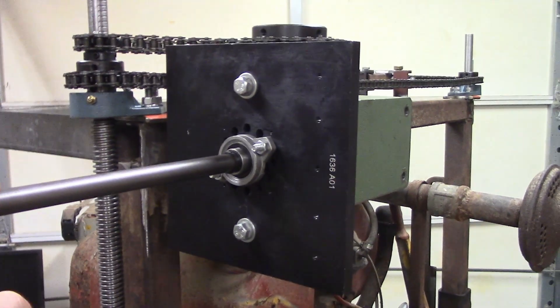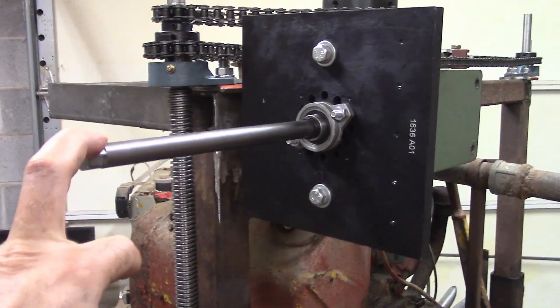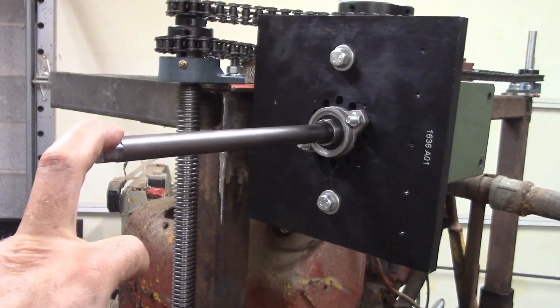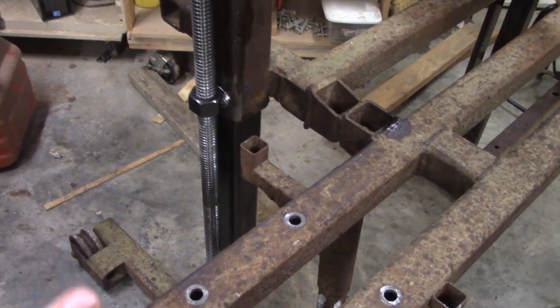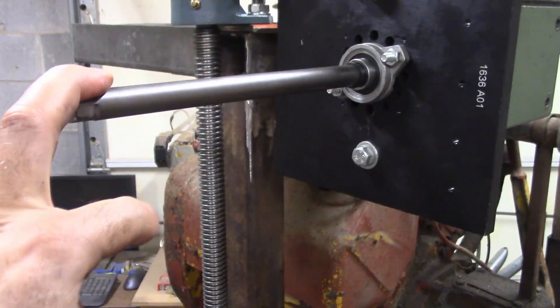You can manually move it up and down — going down of course is way easier than going up. Normally what I do, and I did this on the old one, was use a drill to raise it. When I got to the end of cutting a log I would raise this all the way up with a drill, and then as I sawed lumber off I would drop it by hand, which is just super easy to do.